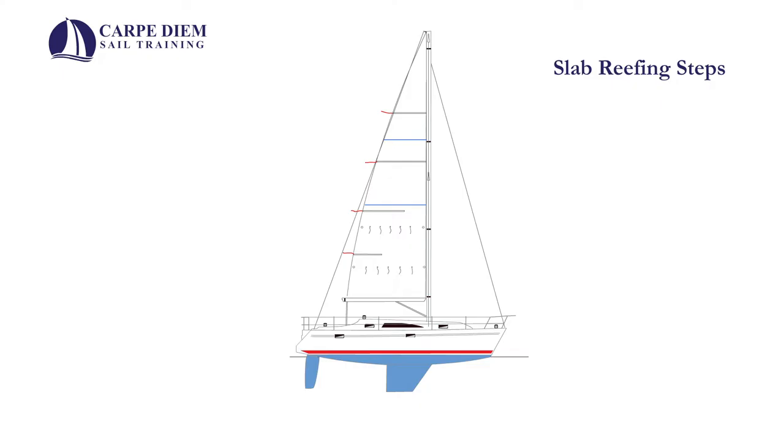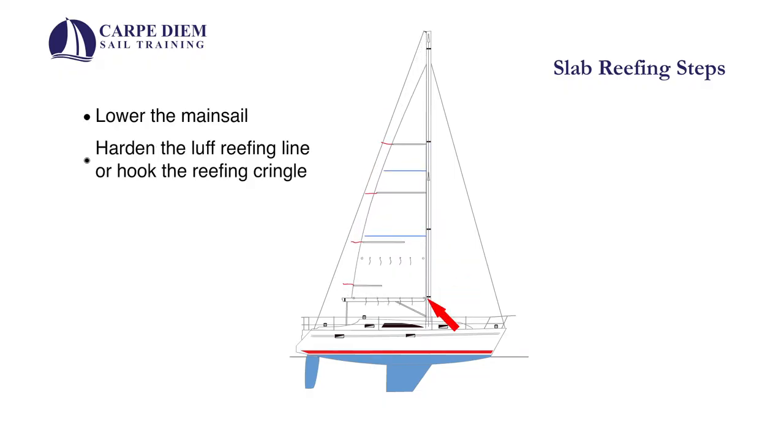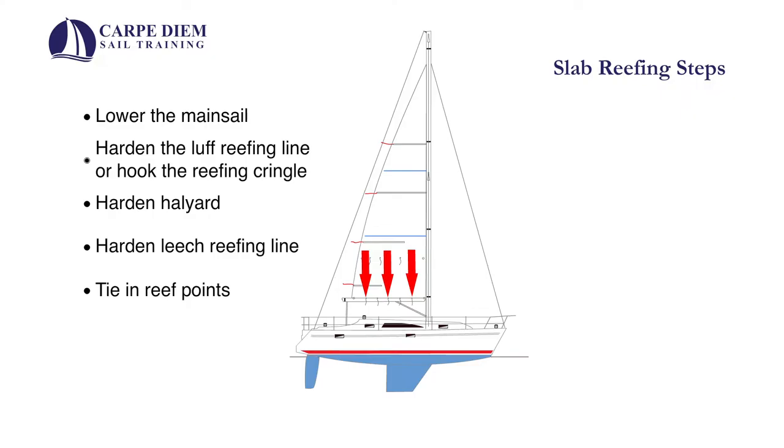The basic steps for tying in a reef with a jiffy or slab reefing system are as follows: lower the mainsail; harden the luff reefing line or hook the luff reefing cringle; harden the halyard and re-establish luff tension — this is an important step I will expand on later; harden the leech reefing line; and finally, tie in the reef points. This is a simplification of the process to give you an idea of the sequence. Let's get into all the steps now.